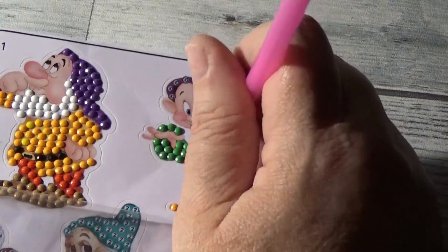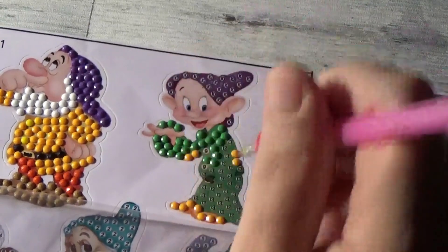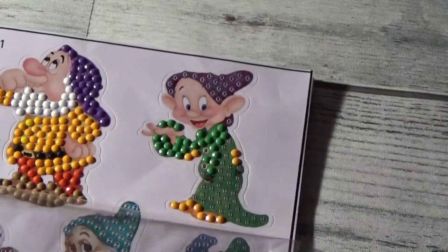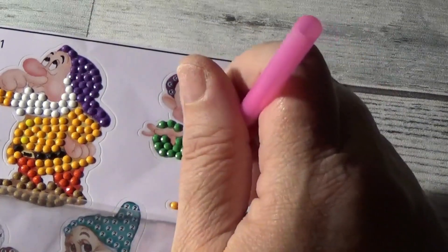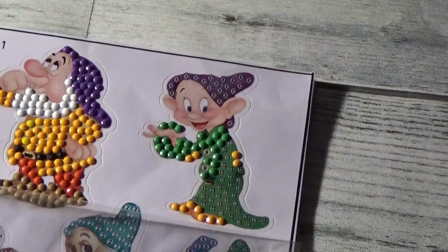And then when I'm done with this series of stickers, I do have another series that I'll work on — and that is baby animal stickers. They're little animated baby animals. They're really cute. So I'll work on those after these are done.